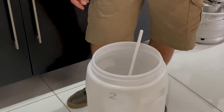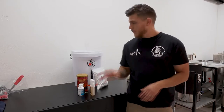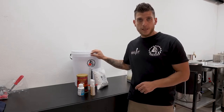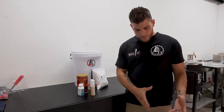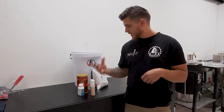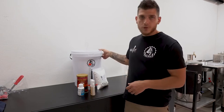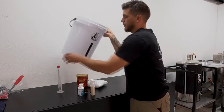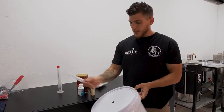Now if you don't have another bucket to mix the sanitiser in, you can use your fermenter, which is fine because you have to sanitise your fermenter anyway. But it's nice to have the sanitiser liquid in another bucket to sanitise your bottle caps and all your equipment after you've emptied your bucket for brewing. So now we're going to firstly sanitise our bucket.